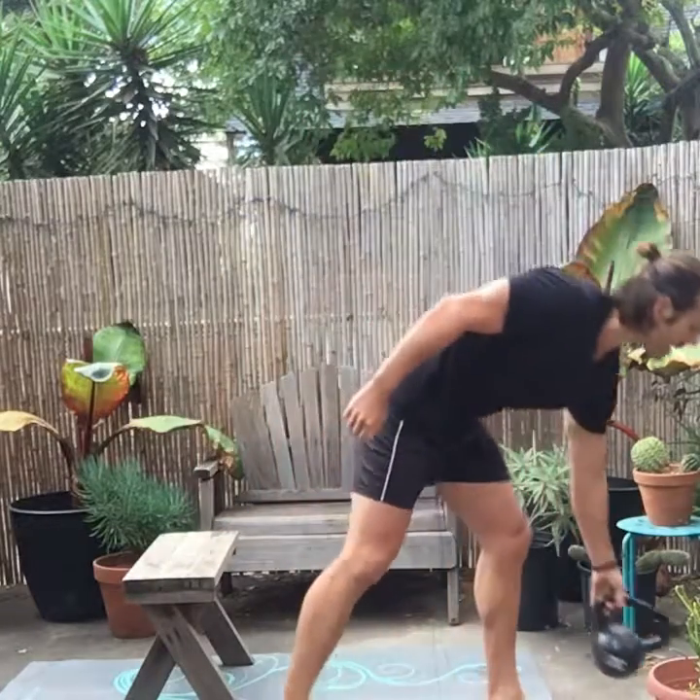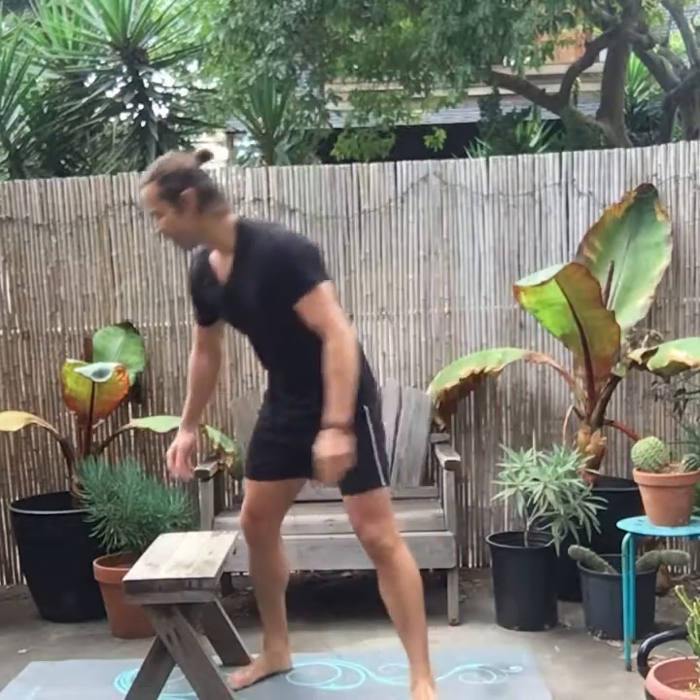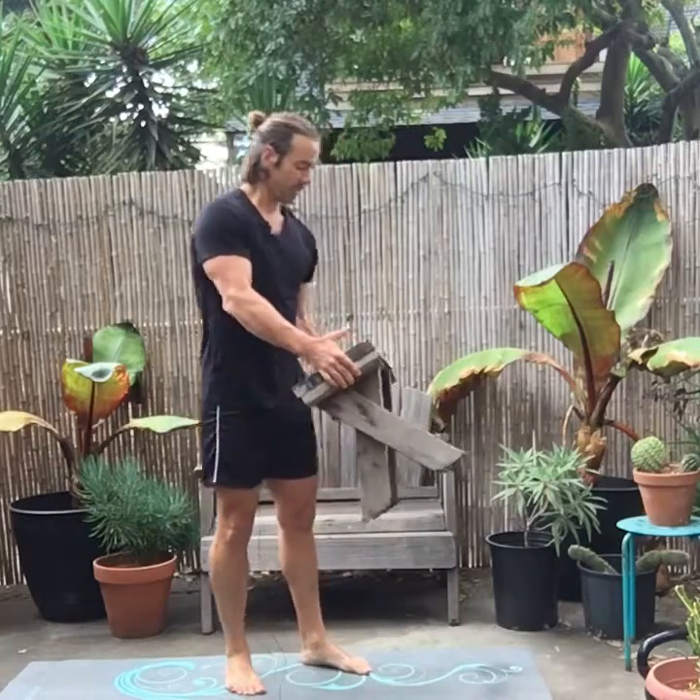It seems like the leg that's forward does the majority of the work, but that back leg for stabilizing does a ton of work as well. That's a split squat. That's a reverse lunge. Now I'm going to move to a step up.